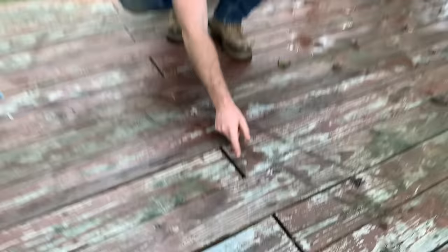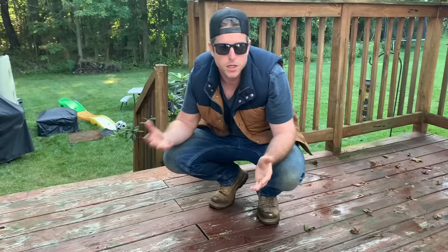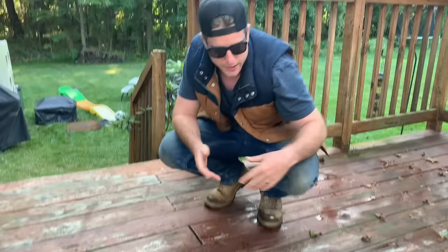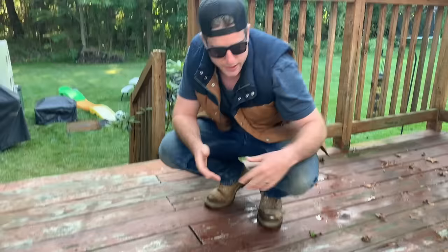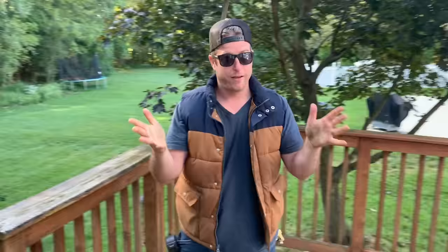I want to talk about some butt joints — these butt joints on this deck. You can see the gapping here. The wood is going to contract over time and you're going to end up with all these uneven joints. That looks terrible. So what you want to do is, if you have a deck that's bigger than 20 feet, run a breaker board in it and have all your seams butt into a vertical piece. You can see this is contracted — it's trapping leaves and all kinds of debris, and that's just going to make it rot out super quick.